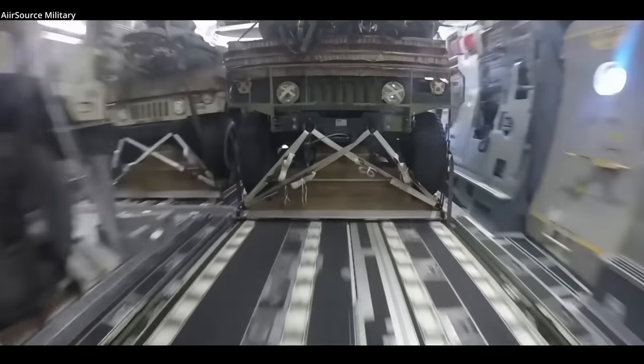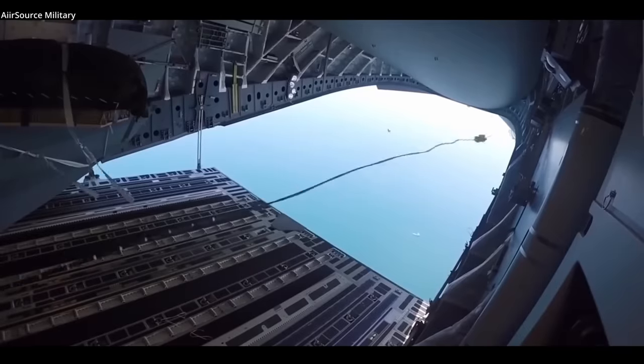Low altitude drops are accurate and keep cargo and aircraft safer from enemy fire than landing and unloading. However, two C-130s crashed in the 1980s performing such maneuvers — the extreme low flying coupled with drastic changes to an aircraft's weight and center of gravity leave no margin for pilot error. Today it's most common to see lighter vehicles, commonly Humvees and even boats, parachute-dropped at low velocity from American aircraft.